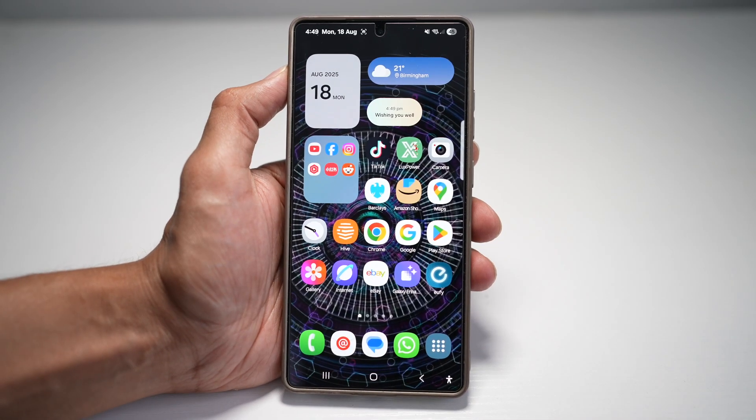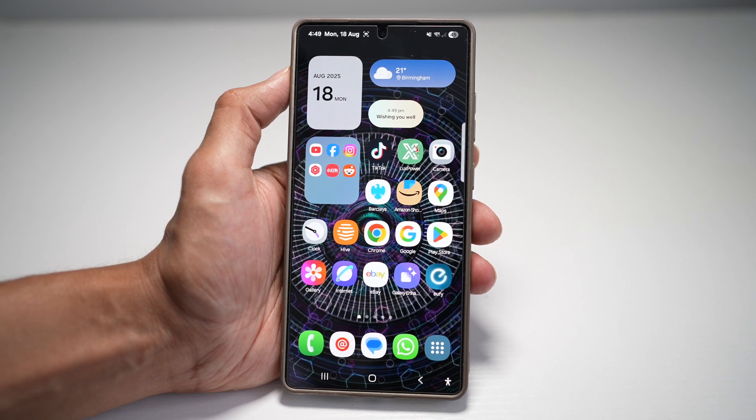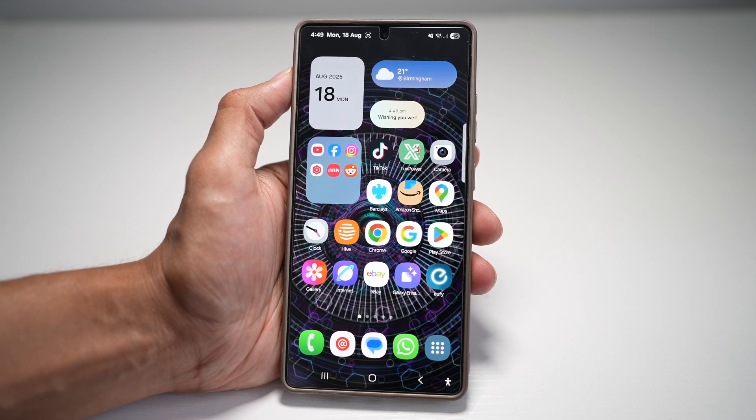Hi everyone, the Simple Dad here. In this video, I'll show you how to add the screenshot button to your navigation bar with your Samsung S25 Ultra. You can basically customize your navigation bar and add a dedicated screenshot button. Let me show you how to do this.